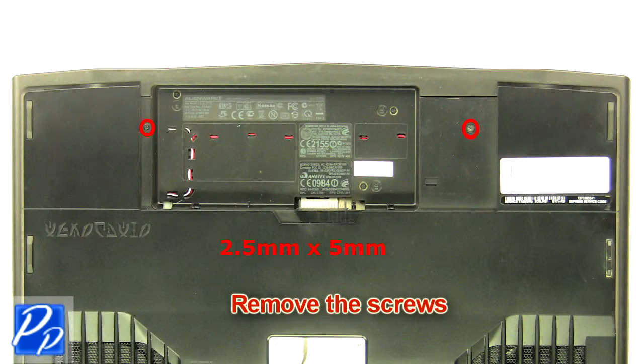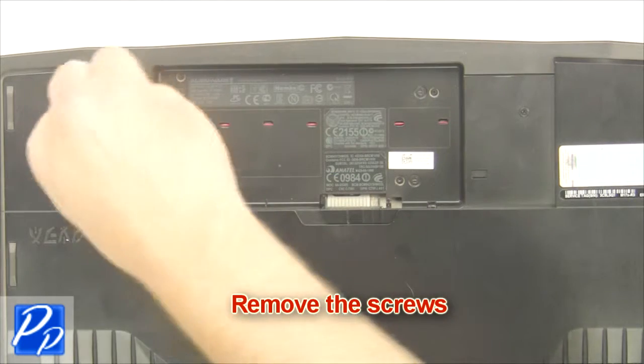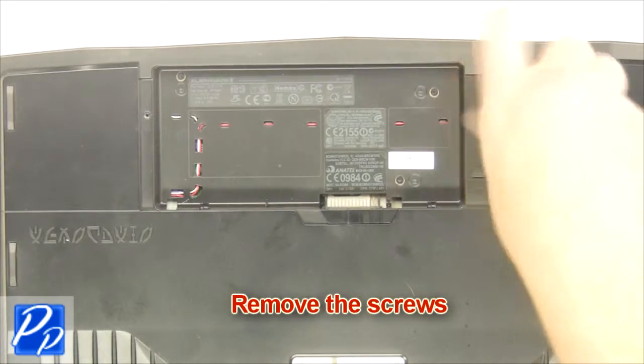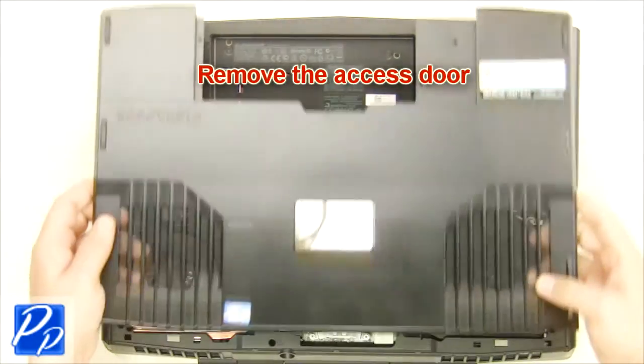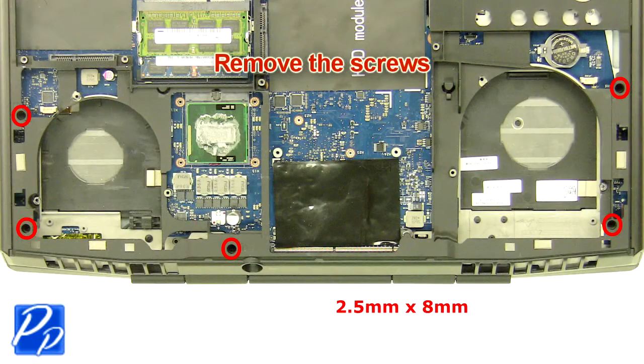Remove the screws, then remove the access door. Remove the screws.